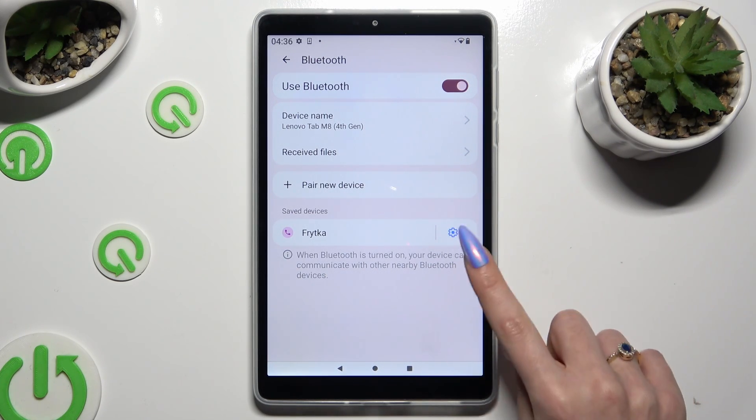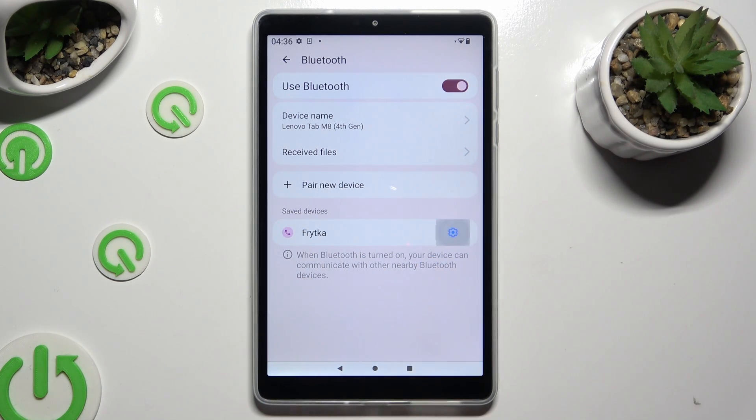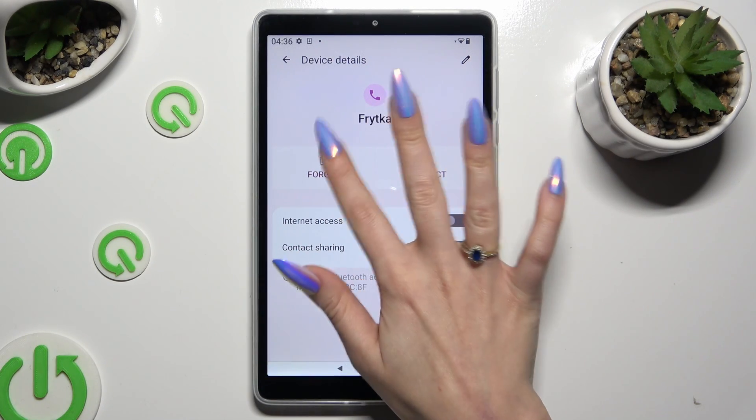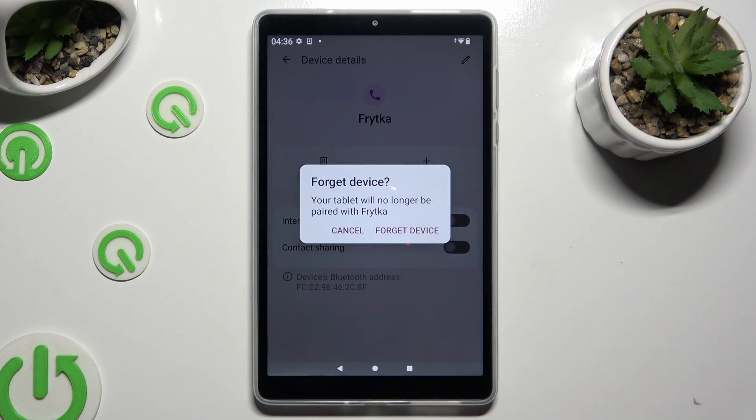In order to disconnect them, click on the gear icon next to the saved device and choose Forget instead of Connect. Lastly, confirm your choice in the pop-up.